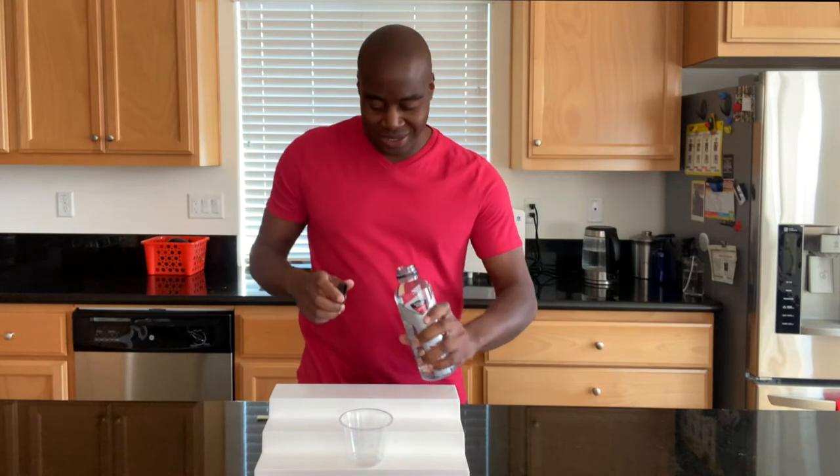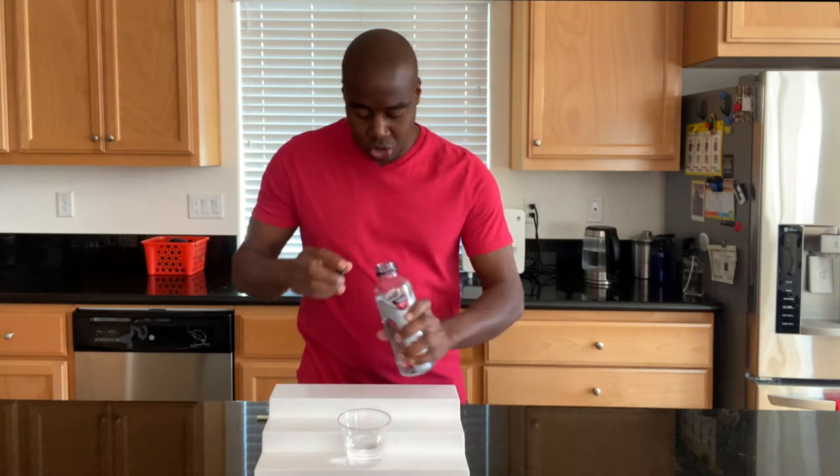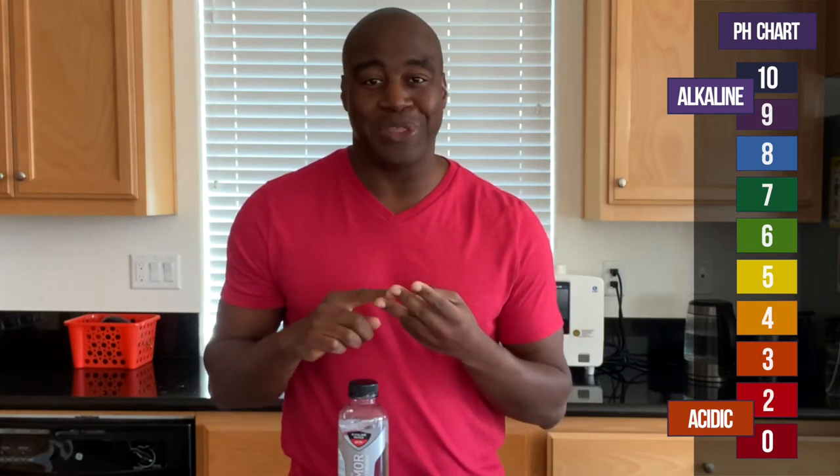Now, you're probably wondering about the pH of this. What we're going to do is add a few pH drops, and if we see a red, orange, or yellow, we know that it is acidic. Green means that it's neutral, and if we see a blue, purple, or dark purple, that means alkaline.